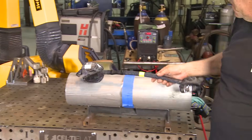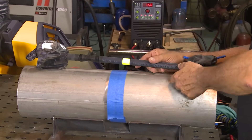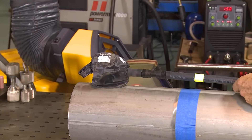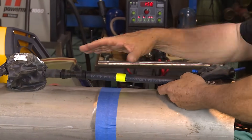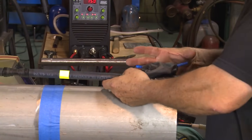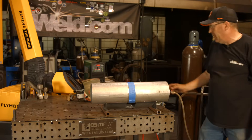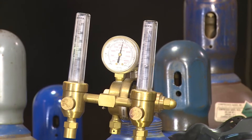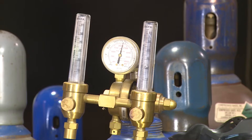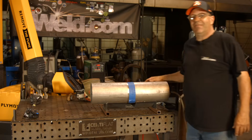We have a product from Huntington Fusion called Purge Elite — it's like a stopple bag. Argon goes in and blows these bags up in here with relief. I've got it pumping about 20 cubic feet per hour on a flow meter in order to keep this aired up. If I go anything less than that, it tends to deflate.